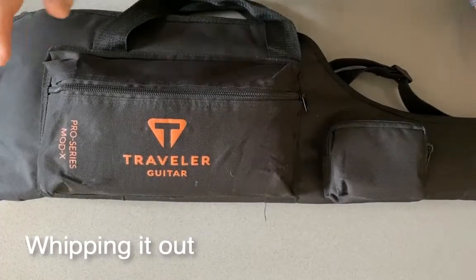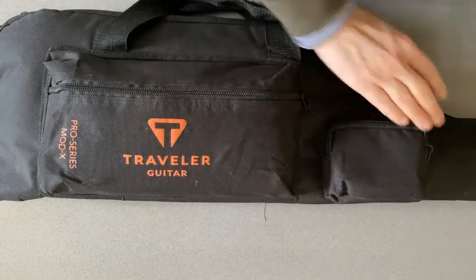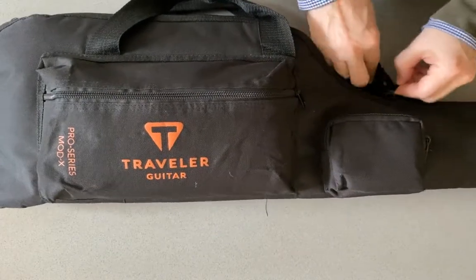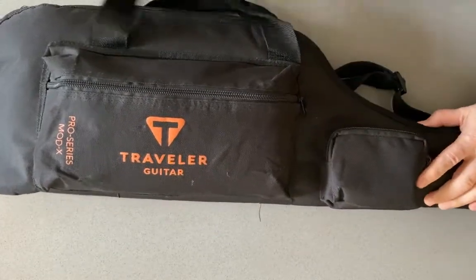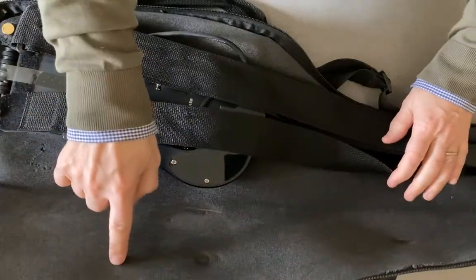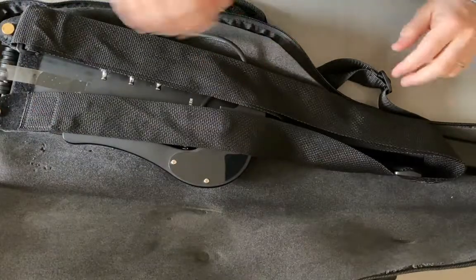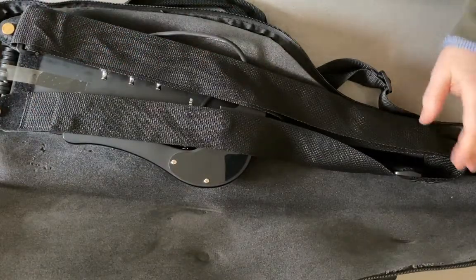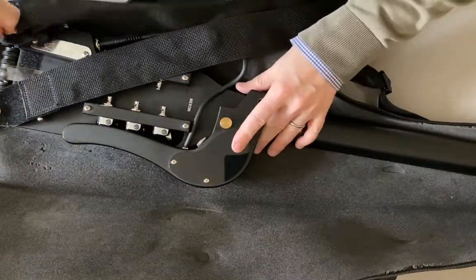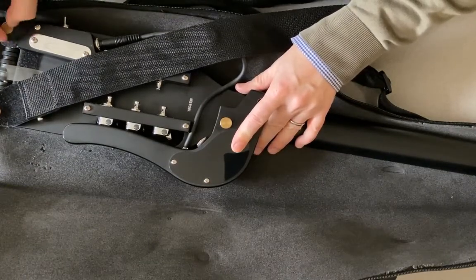Let's get the ProMod X out. This is the Traveler bag it comes in. You'll note I've got a little bit of a mod on the bag — when you open it up you'll see it has foam on the inside. I bought some sticky-backed foam and put it all in. It makes this a really good traveling bag. I think the bag as it comes is a little insufficiently protective for the ProMod X.